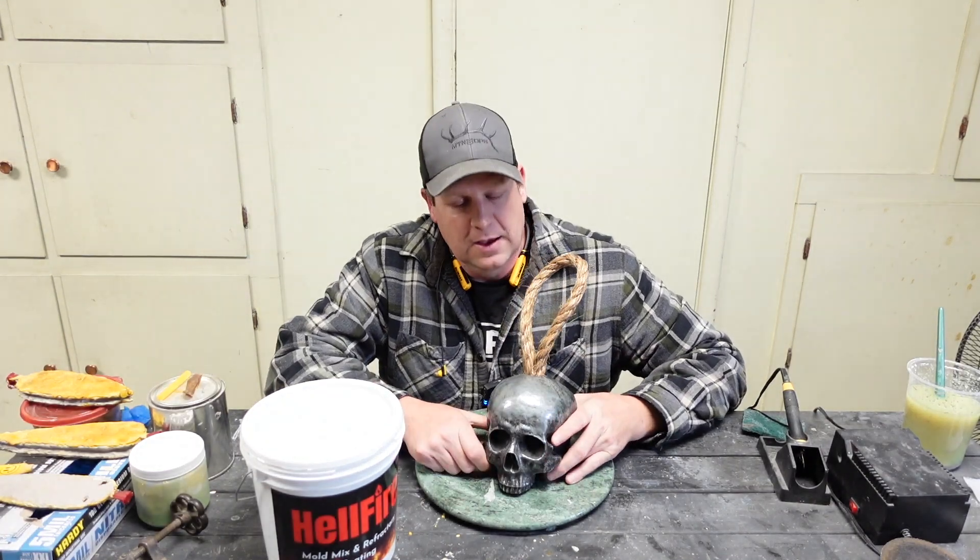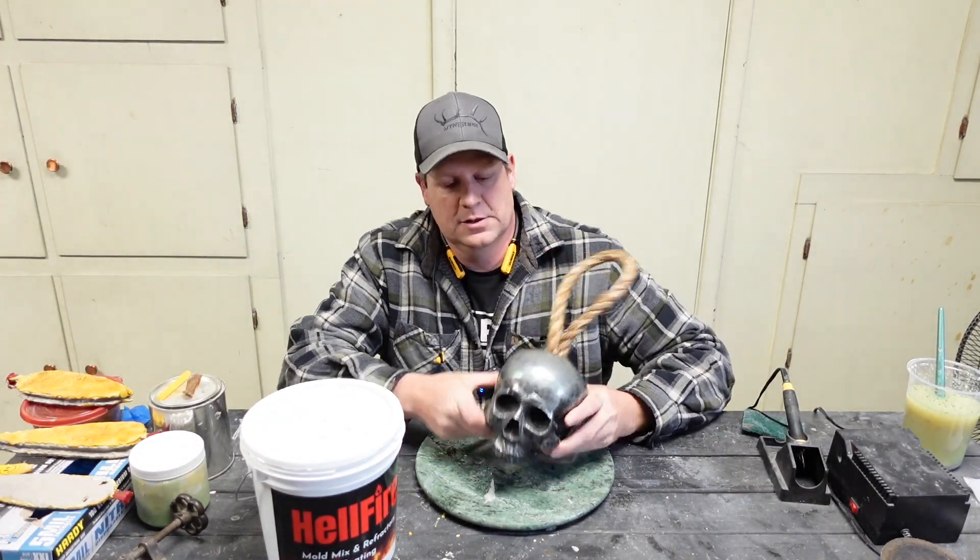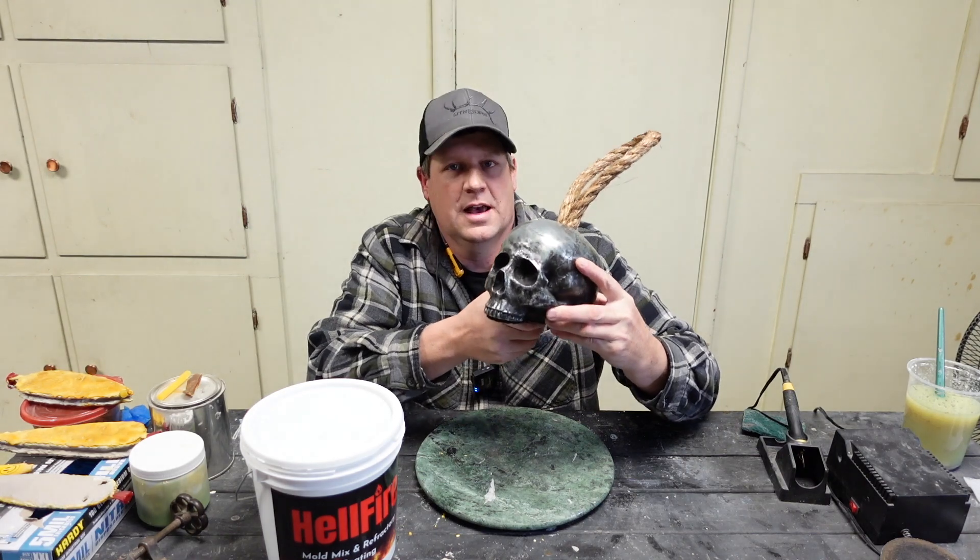Hey everybody, welcome to the man's cave. In today's video we're going to be making this Skull doorstop out of a zinc alloy.